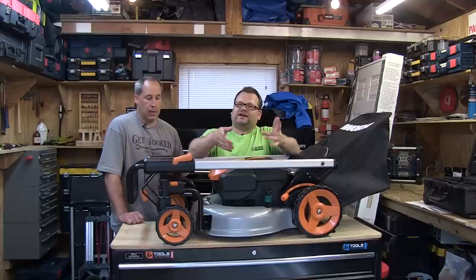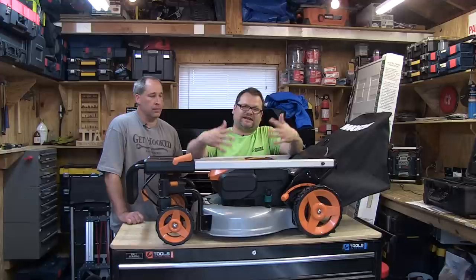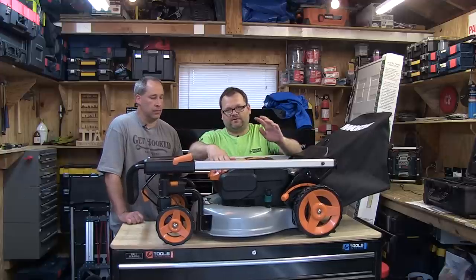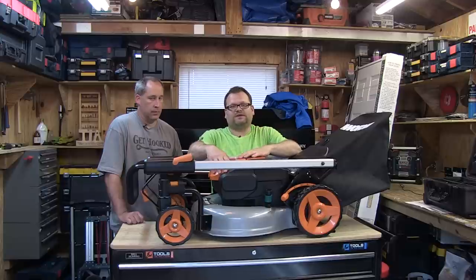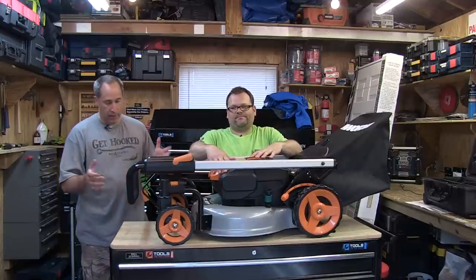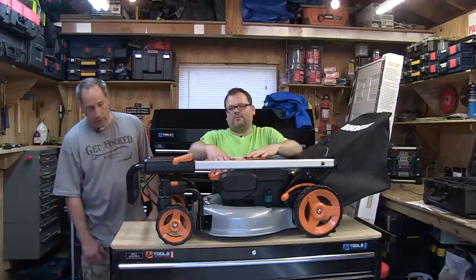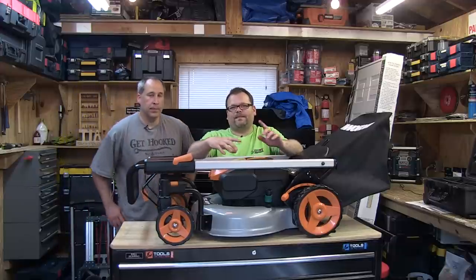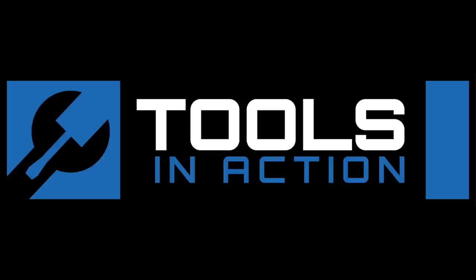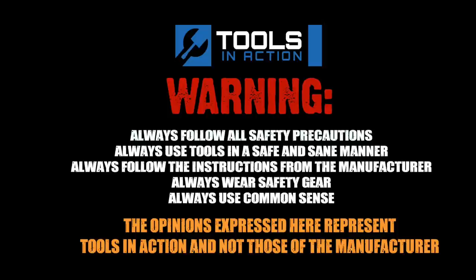Pretty cool, you guys — check it out. Let us know what you guys think in the comments. If you own Works, or if you're planning on buying an electric lawnmower, what's the one you like the most? Let us know your experience at Tools in Action. Don't forget to click like. I still like the spivoting — I like how you can lock it in or let it spivot. It's the only lawnmower that spivots. Alright guys, Tools in Action — for more exciting tool action, go to toolsinaction.com.